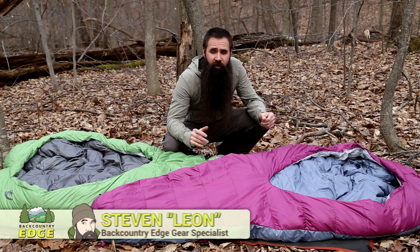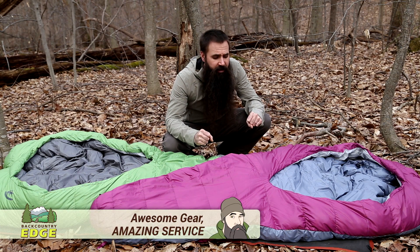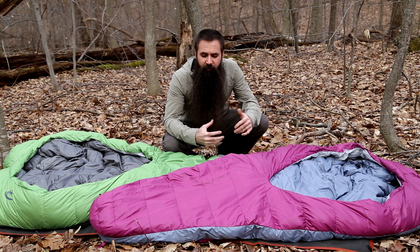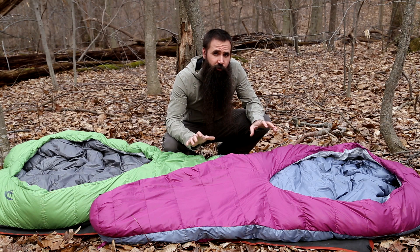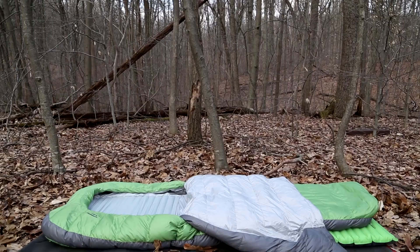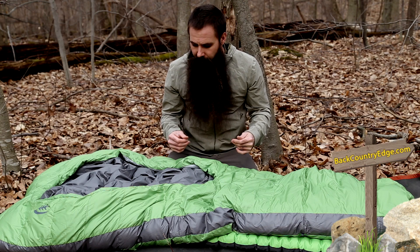This is the innovative Sierra Designs Backcountry Bed. You can see we have got two different versions of the bed here in front of us. It comes in a number of different varieties — different rates of fill, different temperature ratings for different purposes. But there are shared features across the line that make the Backcountry Bed different than any sleeping bag you have ever seen. Let's talk about the fabrication of the Backcountry Bed.